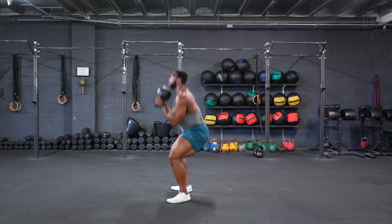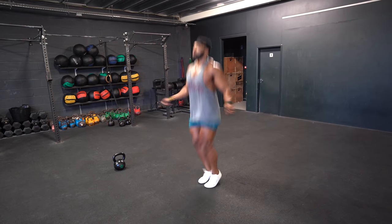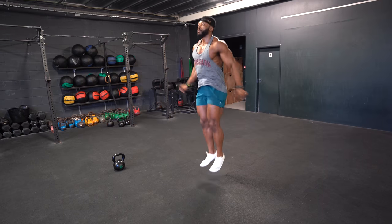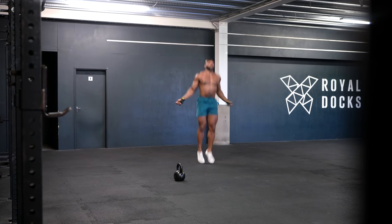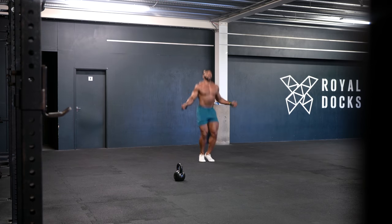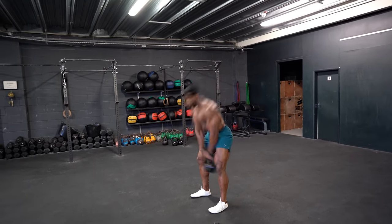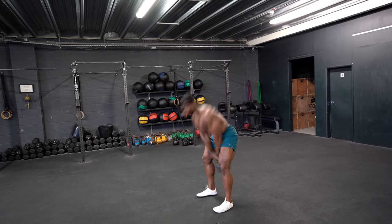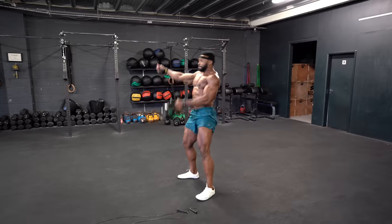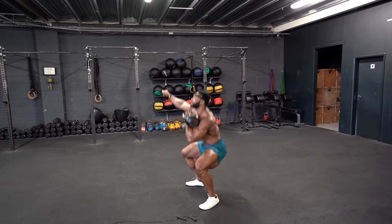Then 50 upside down goblet squats, and finish with another 100 double unders — or high knees or air squats. Yes, it's a lot. The fun part is you don't have to stick to the numbers exactly as written. You have to do the 100 double unders as the buy-in, but you can break down the middle reps. For example, you can break it into sets of 10 — 10 American swings, 10 clusters, 10 burpees over the bar, et cetera — five sets total.